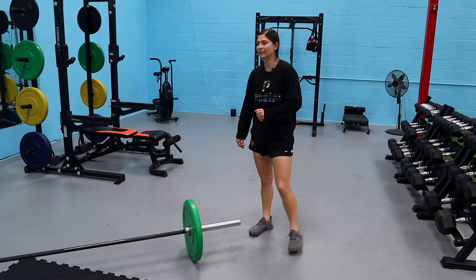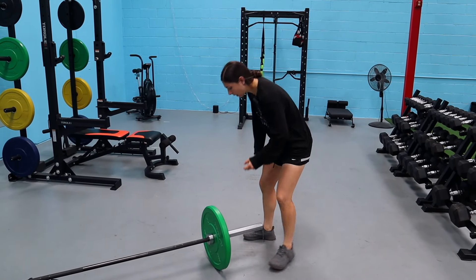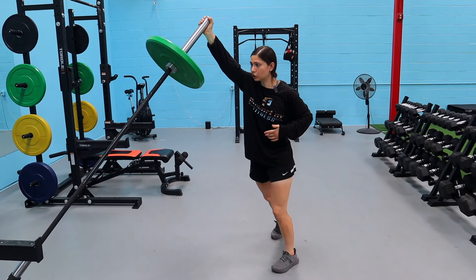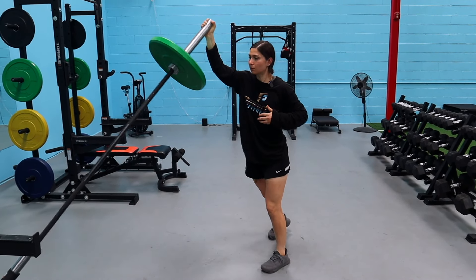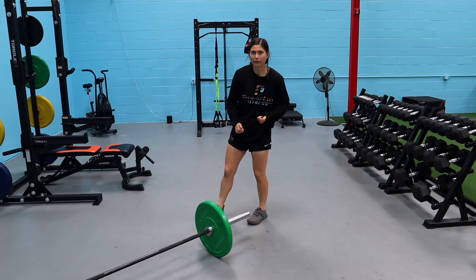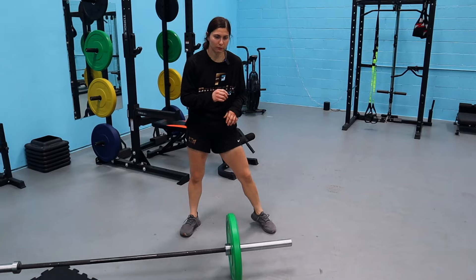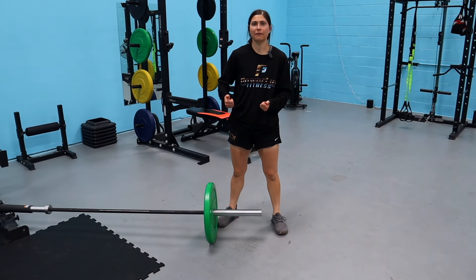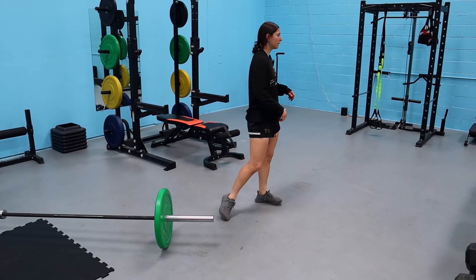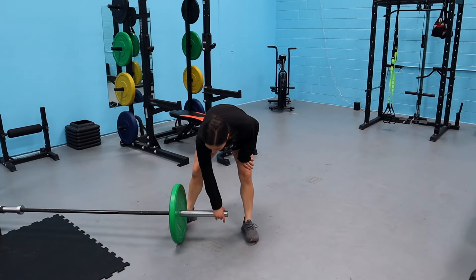Exercise three is the landmine split jerk — we've had this in our programs for years. Similar to hang cleans, you get hip extension and lower body power transferring all the way to the upper body. Start up on your toes a little bit, dip, drive, and punch it — you've got to be really strong at the top. The learning curve isn't too crazy on this one. Another variation I like is the landmine pull-push, which is important for training rotation — in soccer we're rotating and turning at really high speeds.